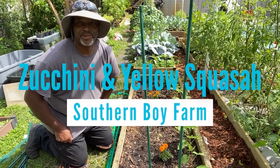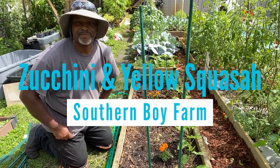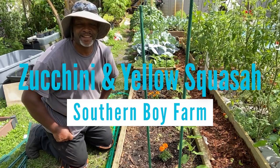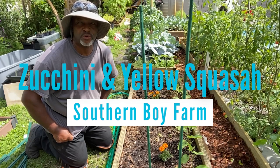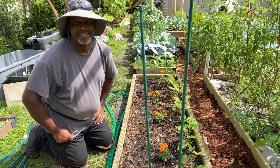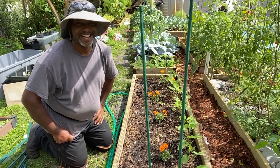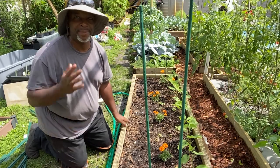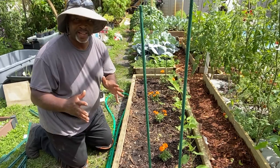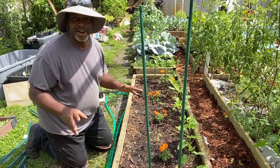Hello everyone and welcome back to another episode of Backyard Farm to Table. My name is Kelvin and today we are going to get some zucchini and squash planted. Now this year I decided that we didn't have all that excellent luck with zucchini and squash last year, but we've watched some videos, did some reading, did some studying and now we're ready.